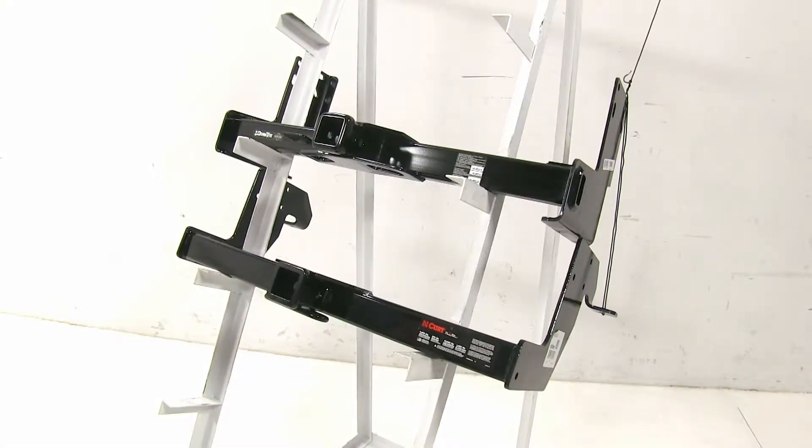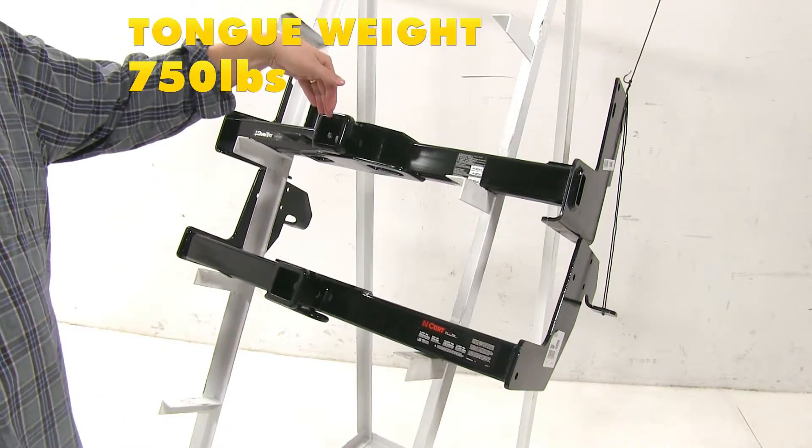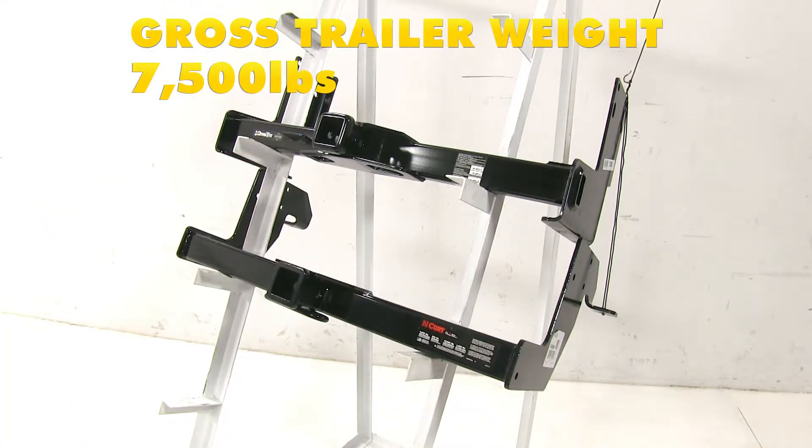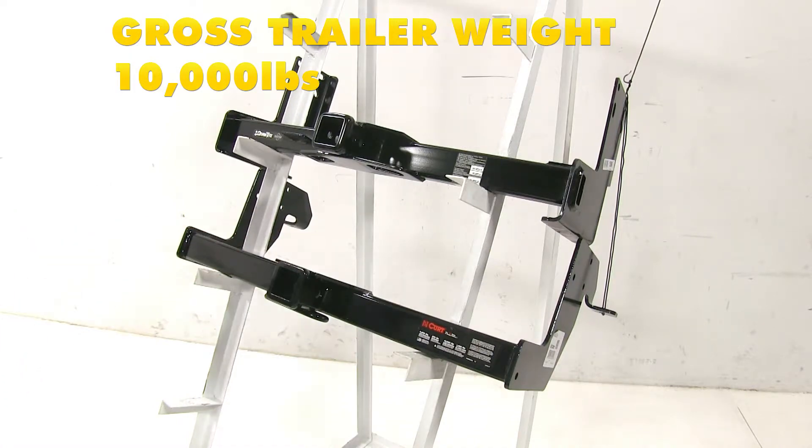Now both of these hitches are also capable of the addition of a weight distribution system. With that, the Draw-Tite gets bumped up to a 750 pound tongue weight and a 7,500 pound towing capacity. With our Curt, it's going to be 1,000 pounds tongue weight with 10,000 pounds towing capacity.